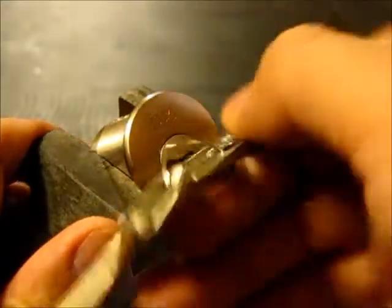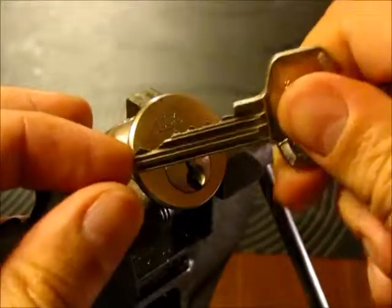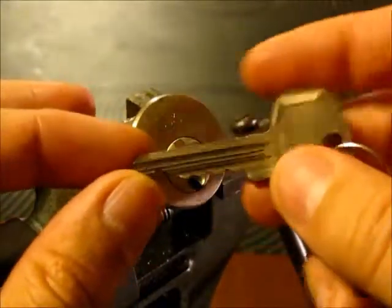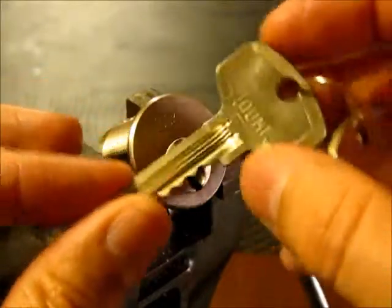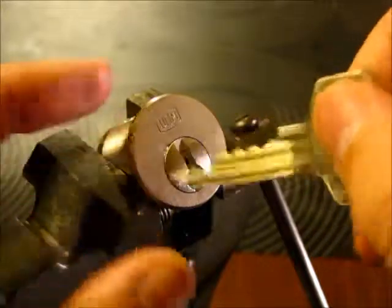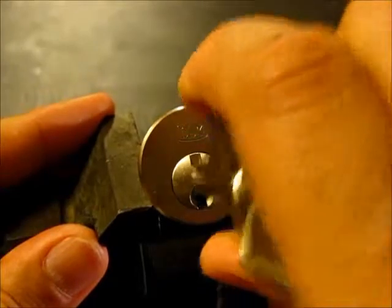Hey guys, it's been a while since I made any videos, but my picking muse has been on vacation and I have not done that much picking anyway. So I got one lock — a dome. It's a five-pinner from No Trick Pony. He was nice enough and shared this lock with me.